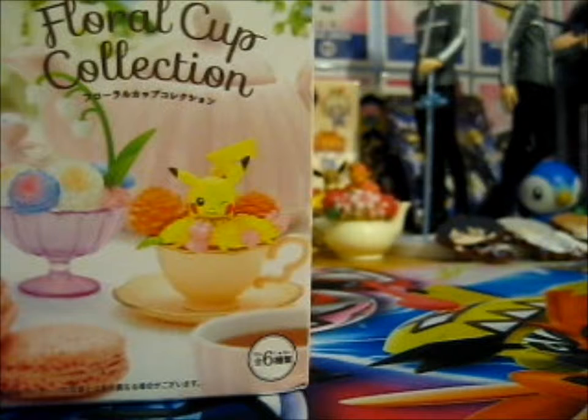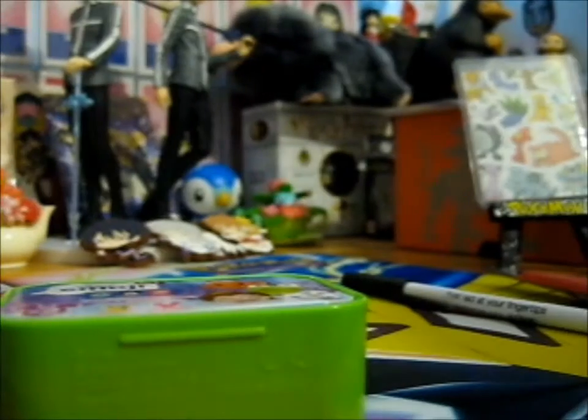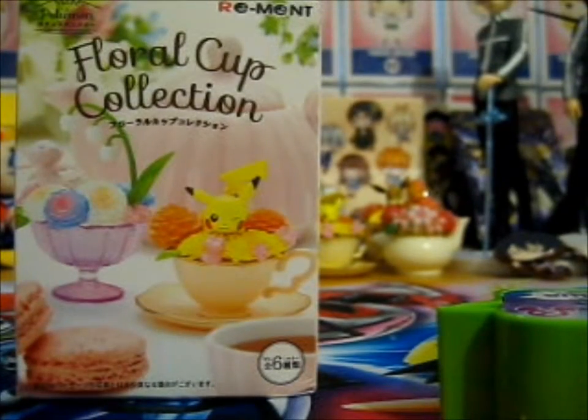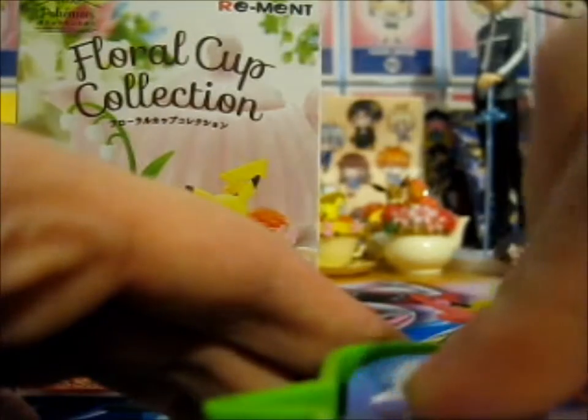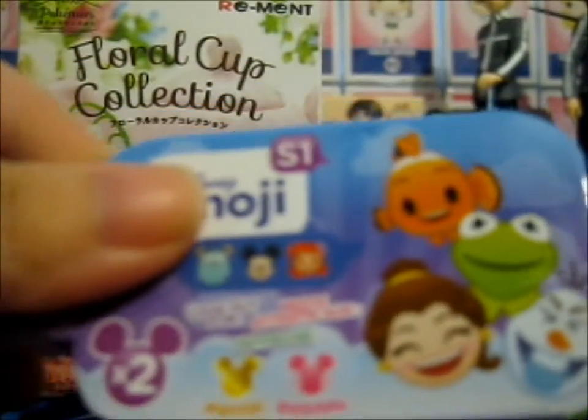For some reason I didn't realize it was Series 1, so I need to get out this checklist, because I didn't realize it was that one. I found an easy checklist. It's Series 1.